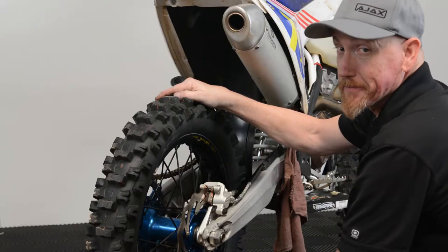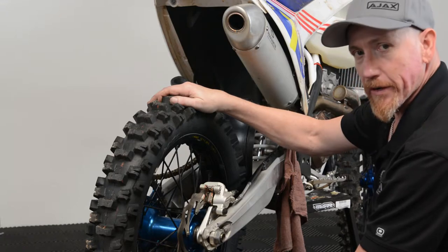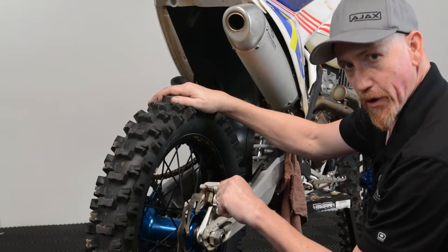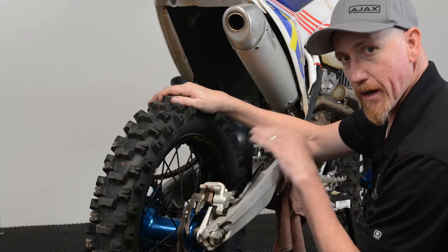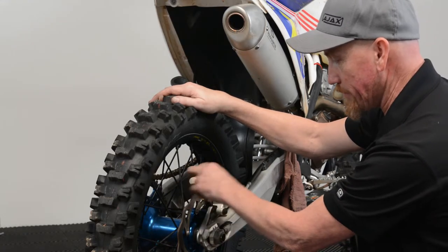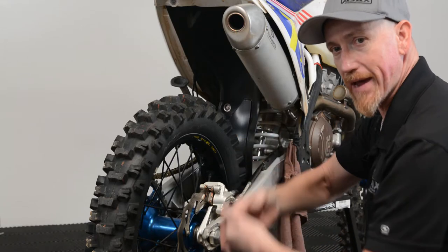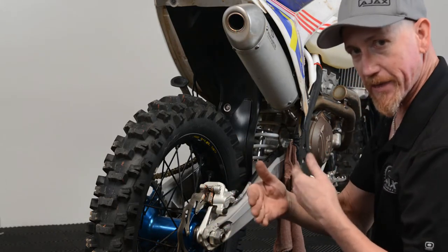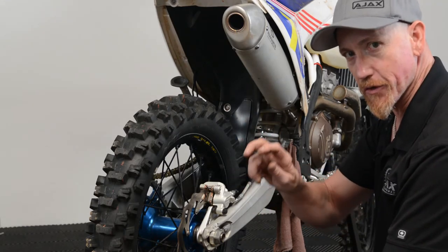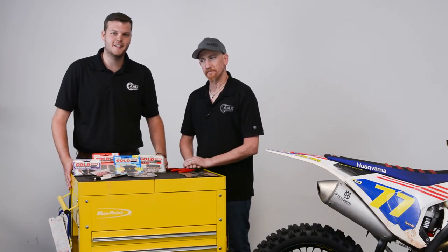Now that you've replaced your pads, you're not quite done — you need to go out and bed your pads in, or seat them. The proper way to do that is to run your vehicle up to speed, apply the brake, and keep the brake applied. Allow it to build heat and allow the wear from the rotor to start to seat and mate with the pad. After it starts to build a little bit of heat, you'll feel the pedal or lever fade ever so slightly, and you're done. Thanks for watching and stay tuned for more Ajax Tech Tip videos.